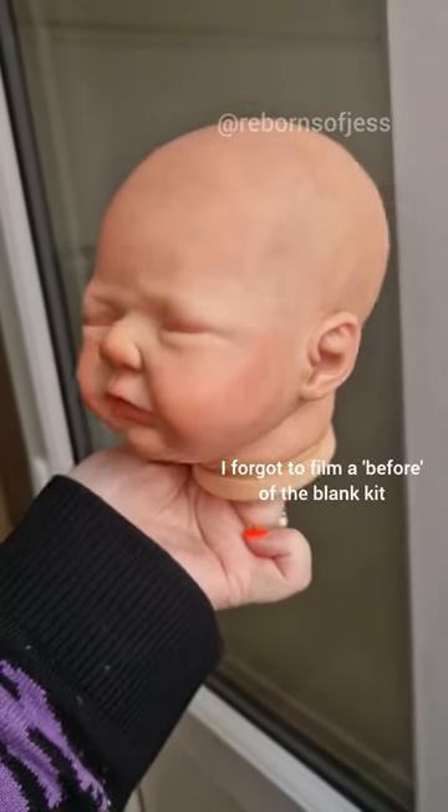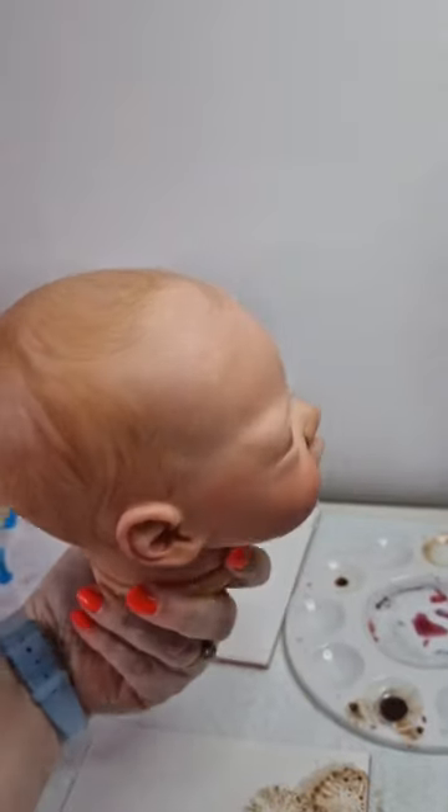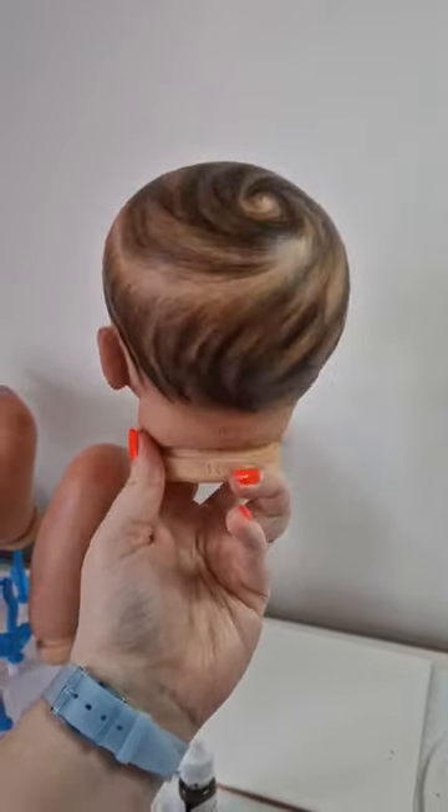I've been painting another Reborn. This was partway through the painting process, and then I added hair. You can see I start out with lighter colours, and then I add more and more layers on top until I get something like this.